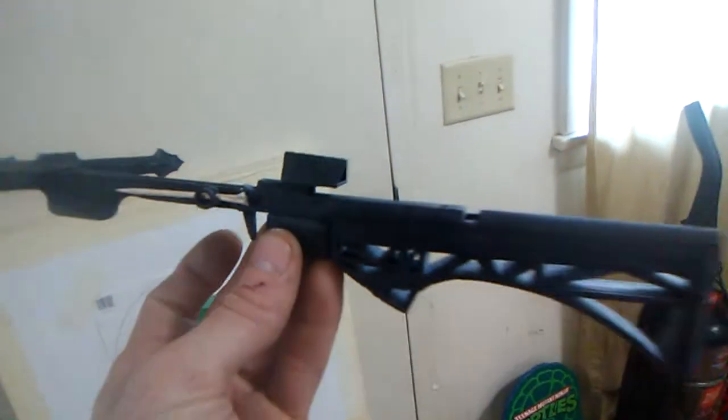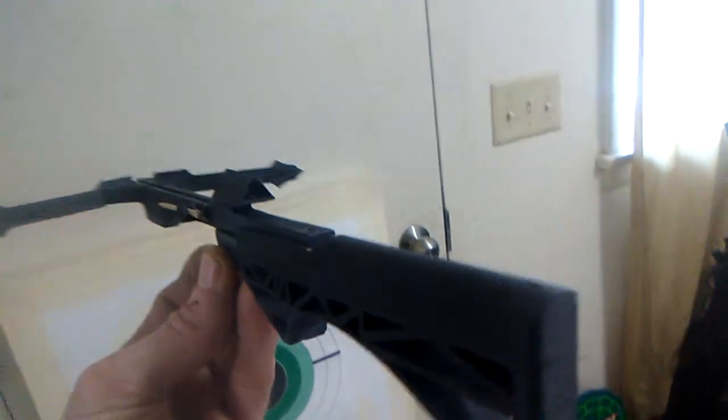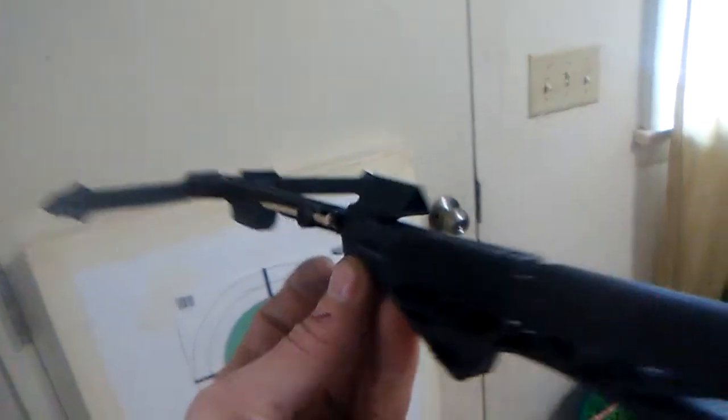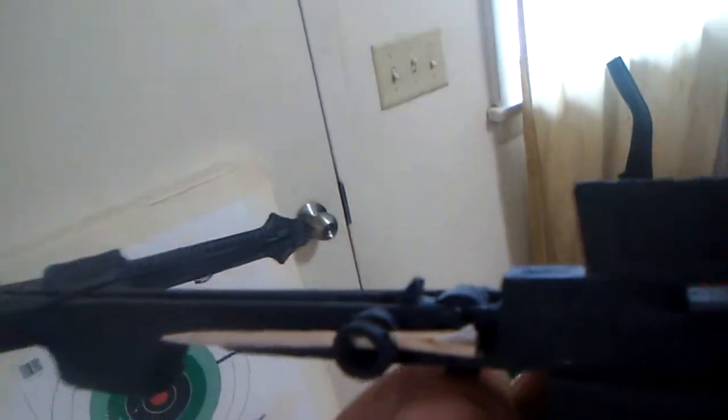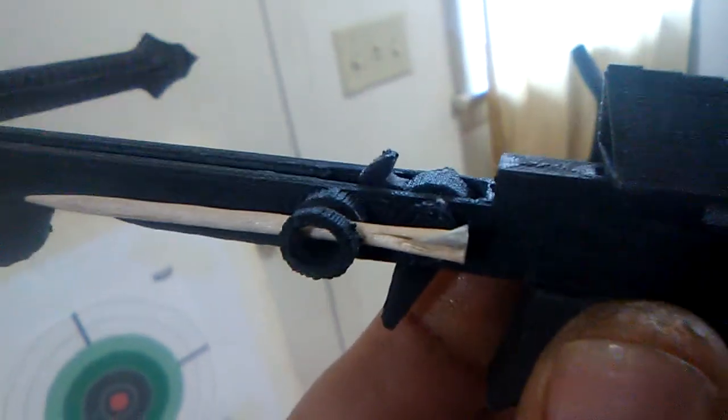Alright, this is my little 3D printed toothpick poison dart shooter. A little bitty latch right here holds the rubber band. I just cut a toothpick off and stuck a piece of paper through it for wings.